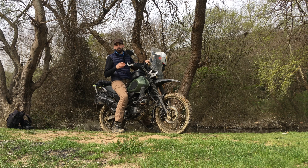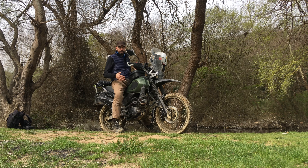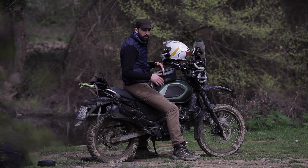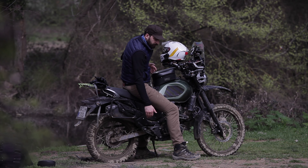It definitely feels like my bike — that's a fact. And when I'm riding off-road it gives me a lot more ground clearance, which was 225 millimeters and is now 275 millimeters.